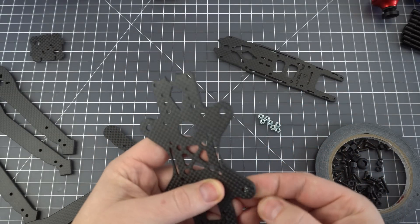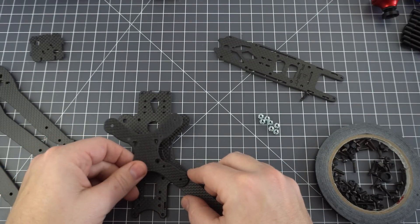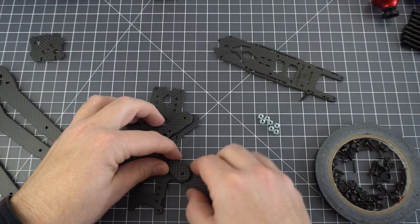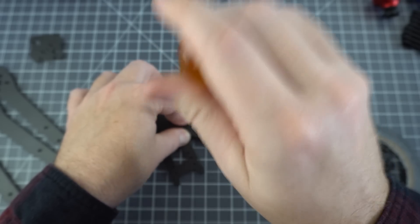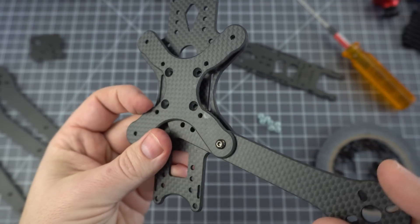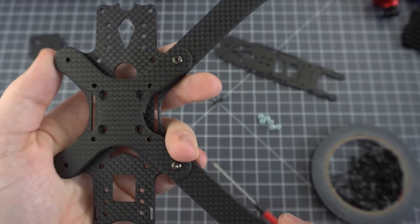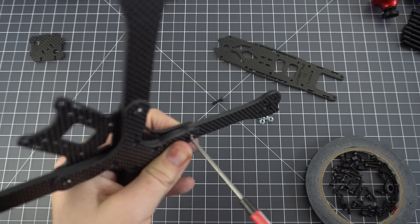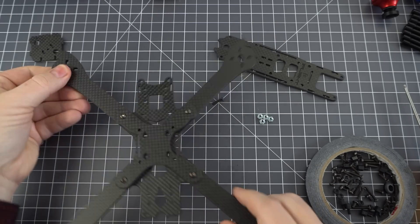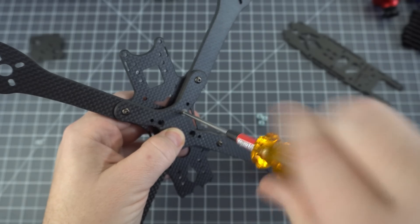It's pretty straightforward to put this together, but first things first you need to find the press nuts and the 10mm screws. When you screw the arms in, make sure you pay attention to the orientation because it's possible to screw them in upside down — I made this mistake so don't do the same. The press nuts don't fit into the holes so that they don't rotate, so we'll have to use a little wrench to tighten those at the end. I just put them in finger tight at first and tighten them all down at the end.